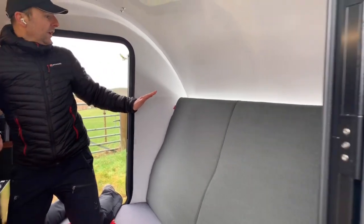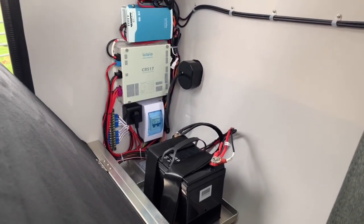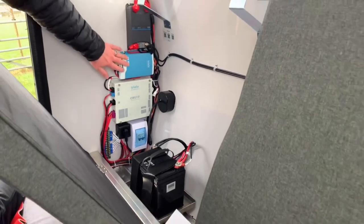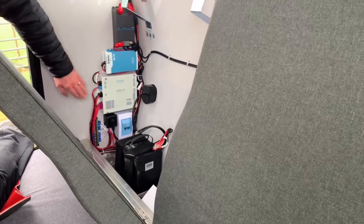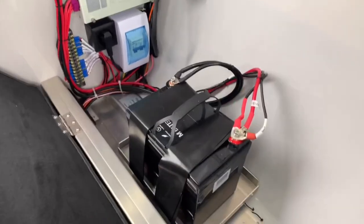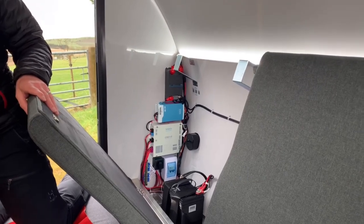At the back, the seats fold forward. Behind the first seat we've got the battery management system. At the top is the DC charger taking charge from the solar panel as well as from the vehicle. Below that is the mains charger — a 10-amp charger that charges when you're hooked up to mains. You've got your battery management system, main fuse box for mains power, and the lithium battery here — a 30 amp-hour battery that comes standard with the range. You can upgrade, and we can discuss what size would be most appropriate.